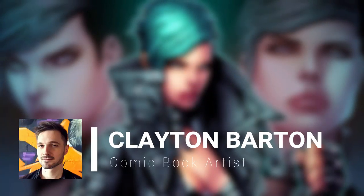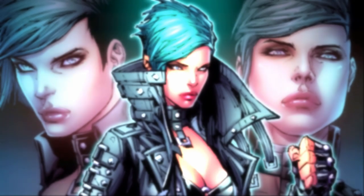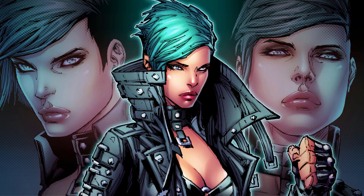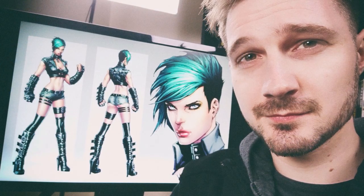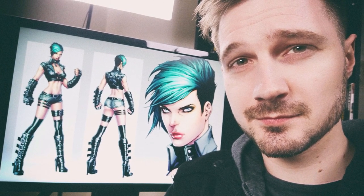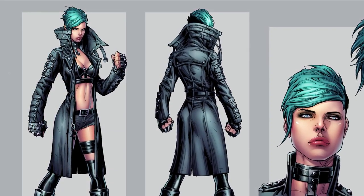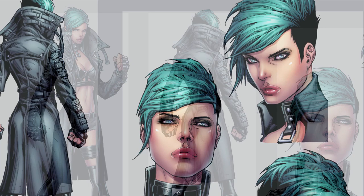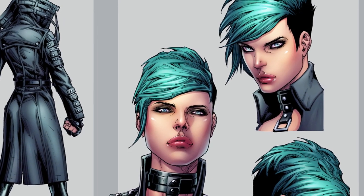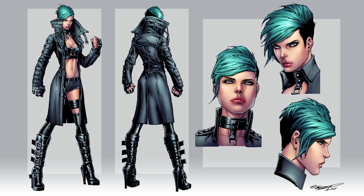Hey, it's Clayton here from HowToDrawComics.net. I'm super excited to tell you about my brand new course on comic book character production. If you've ever wondered what it would take to create your own full-color comic book character design, this course has been created to break down how it's done from beginning to end, giving you an actionable game plan you can apply to start developing your own characters right away.